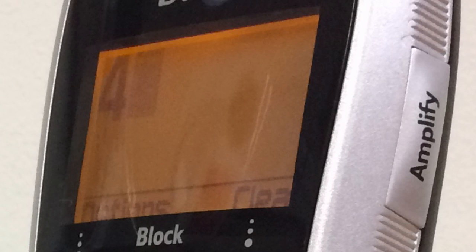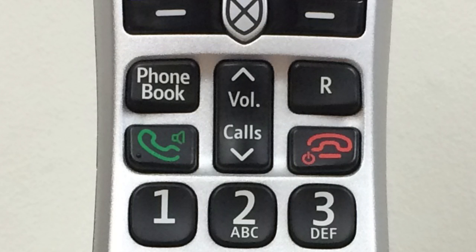On the right-hand side of the phone is an amplifier button, which can be pressed during a call to boost the volume of the caller's voice. Below the context buttons is a cluster of four buttons: these are for the phone book, the R button which is used with some switchboards, and the make and end call buttons.